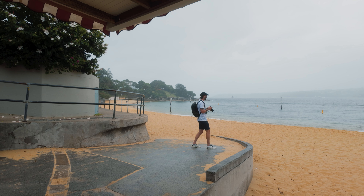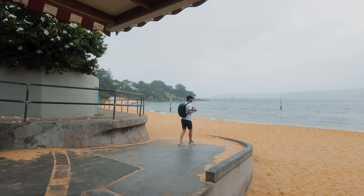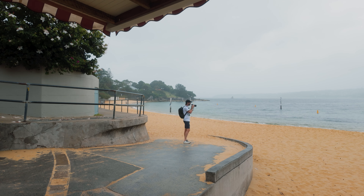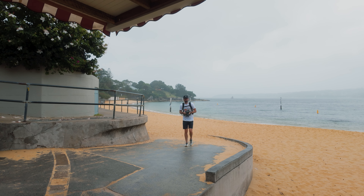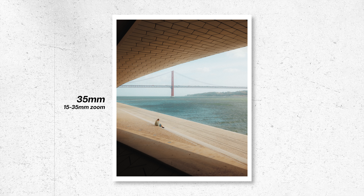Coming back to having too many options: think about if you are just using one prime lens — we already have so many different options when it comes to choosing our composition. We can move in closer, move further away, crouch down to get lower, lift our camera higher and tilt it more downwards, move side to side. So in many cases, even with a single prime, this is already enough decisions to make. If you add zooming in or out to this list, the options almost become endless, and I think this is where this advice comes from. Having this constraint on one thing ultimately means you'll be able to focus on other things like moving yourself around within a scene and learning lessons on composition much faster.